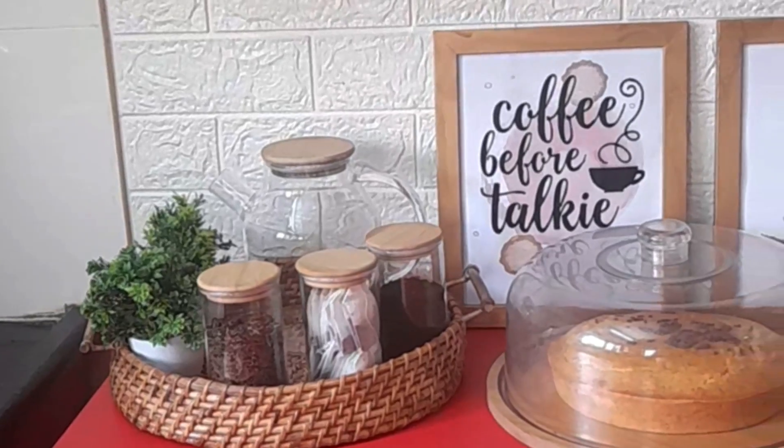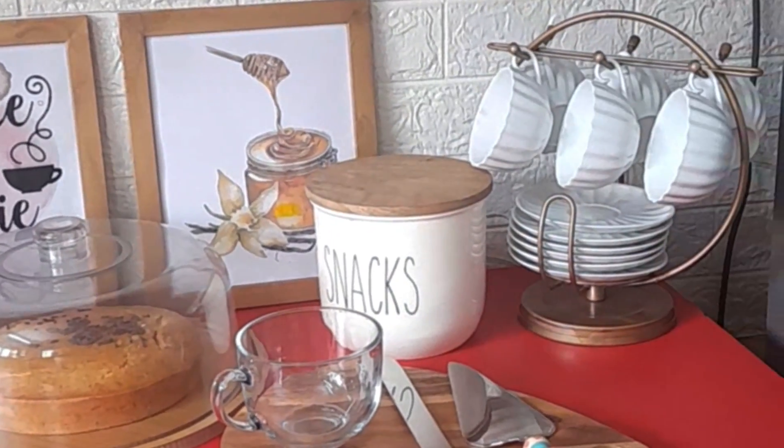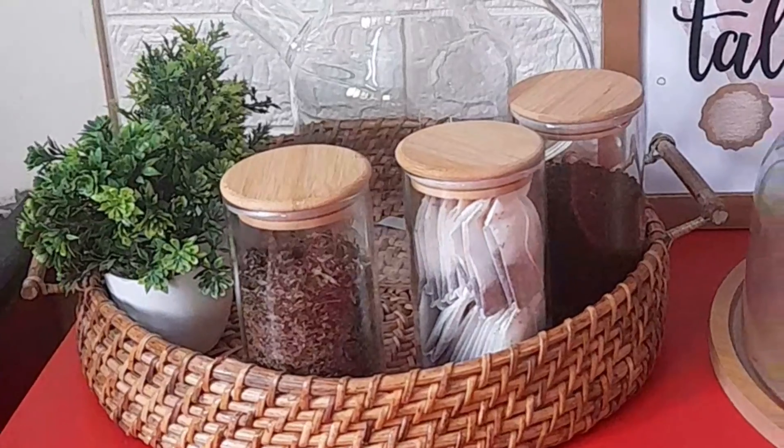This is my tea station complete. How do you feel about my tea station? Please tell me in the comment section. If you like my videos, please subscribe to my channel.